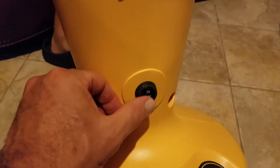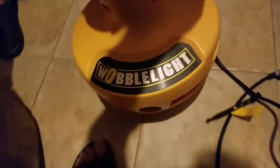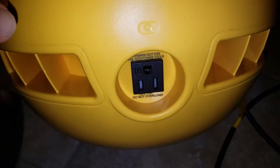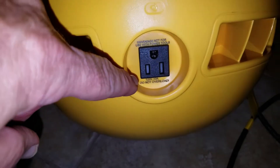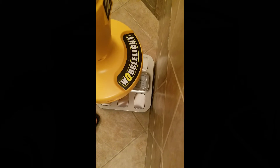The plug comes out here, there's an on/off switch here, and if you rotate it around you see the pin for more power. You can daisy chain things — there's a power port here and a power port here too. Do not overload the amps on this. It weighs 37 pounds, it's a bit heavy.